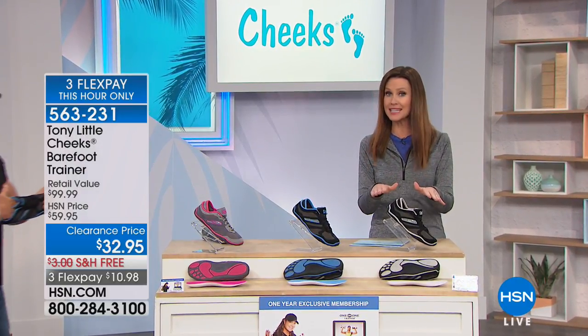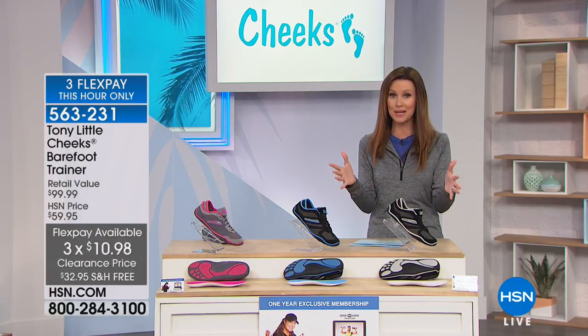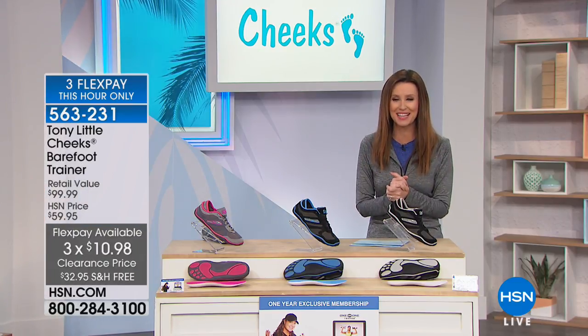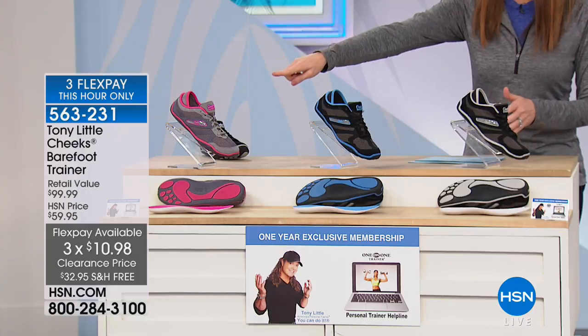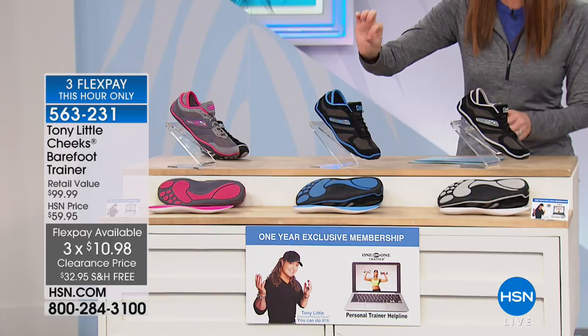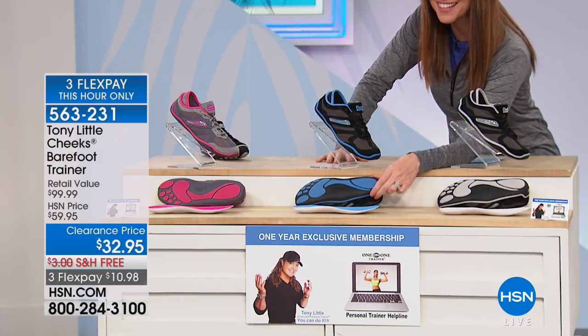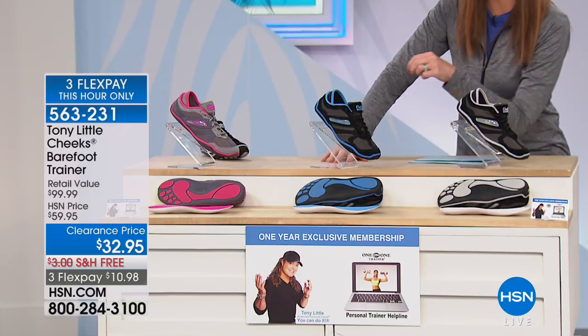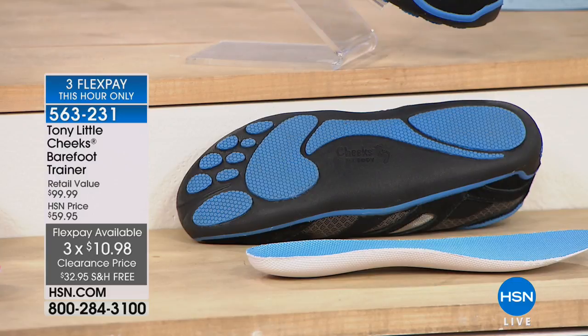It's $32.95 because we are limited on colors — this is clearance price. We put it on flex for you. We've got black, black and blue, and silver and pink. You don't have to limit yourself to just one — these are unlike any other shoe you've ever seen. It's the next best thing to walking barefoot. It's $10.98 and we'll ship them for free. Half sizes available, sizes 6 through 11.